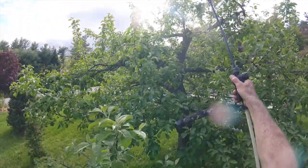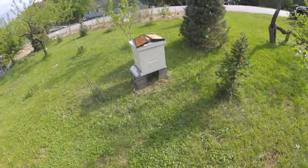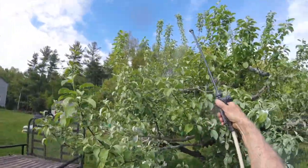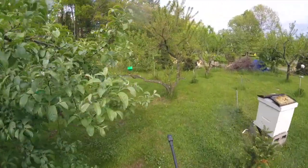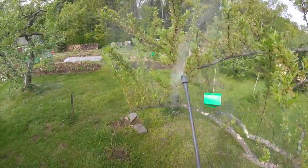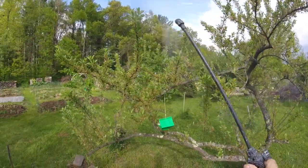It stopped raining, so I can get back to spraying. It's giving it a nice thin coat — it doesn't have to be saturated. You can see how it whitens up there, nice protection going on the leaves. I'm more concerned about protecting the fruit. The idea is to coat the tree so insects won't be able to get into the fruit and lay eggs.